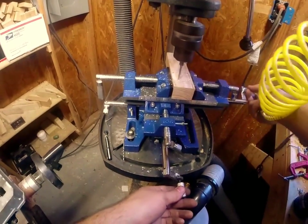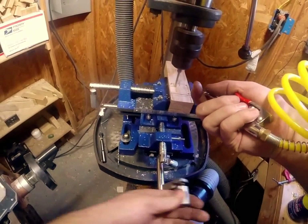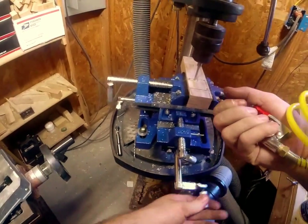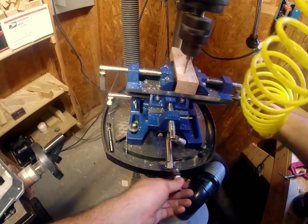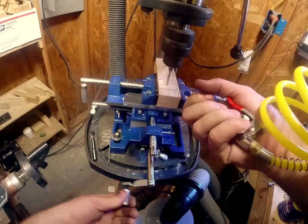Cross slide tables and vices you can get off eBay for 30 to 50 bucks shipped — they're neat little tools. Drill presses run you 70 to 80 bucks. If you've got a friend that has one, share it — share the price and the advice.